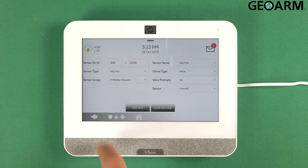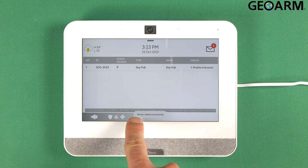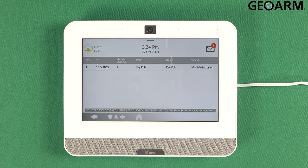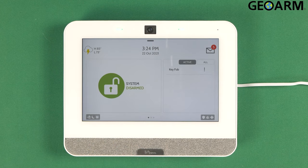I'm just going to leave it the way as is, and I'm going to go ahead and hit add new. Once you hit add new, it should tell you that it's been added successfully, and it should say it at the bottom as well. Once that's done, you're going to hit the back arrow all the way out of programming because the key fob has been added, and then we'll go ahead and give it a test. We'll hit the arm button — there it is — and then we'll disarm it.